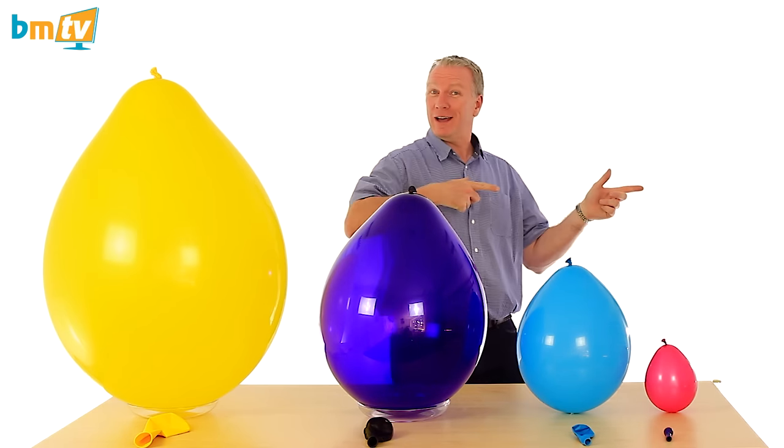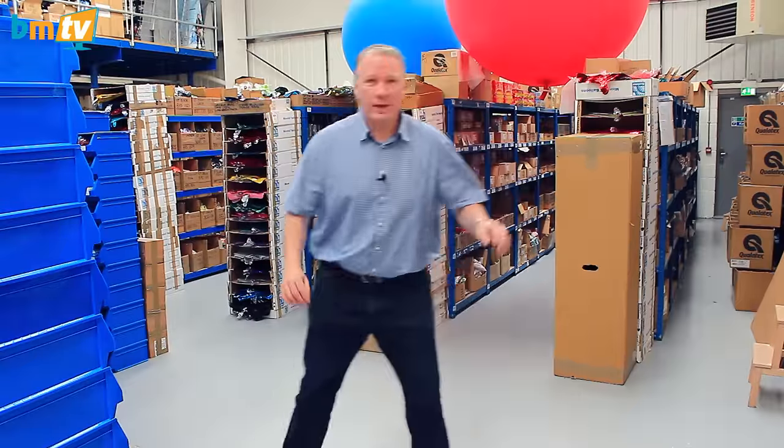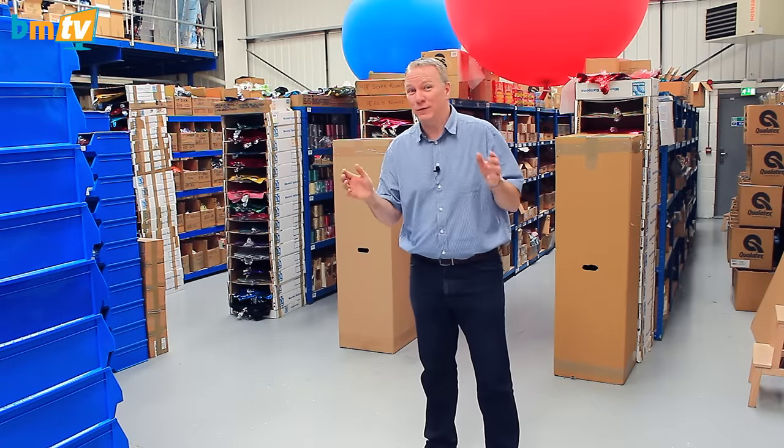I'm really sorry, so we're going to have to go somewhere else and do it. Follow me. So here we are — we're in the warehouse, the only place big enough to show you these next few balloons.